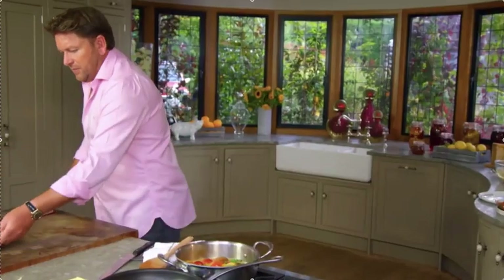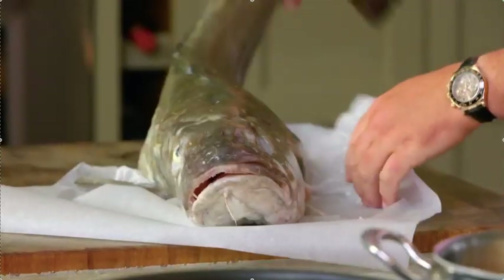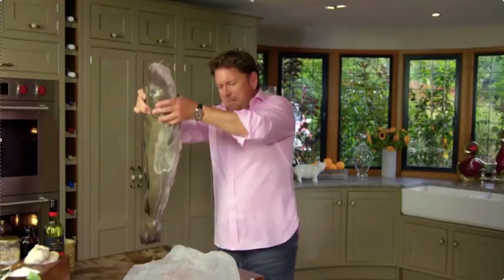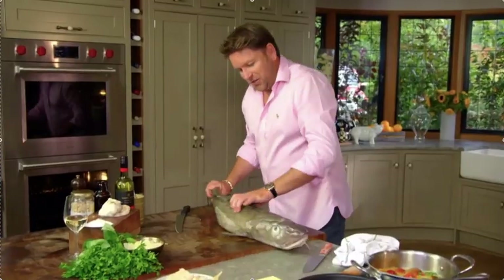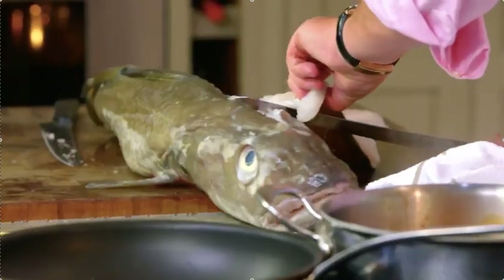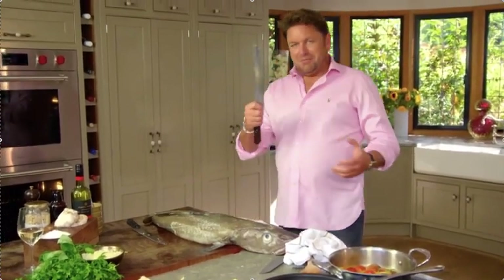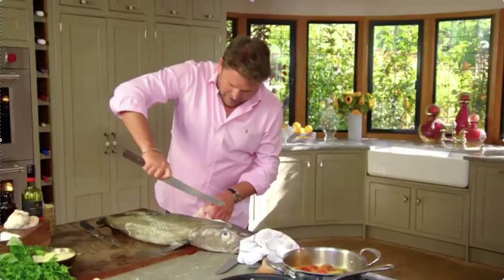Meanwhile, I'm going to turn my attention to this fella — this bad boy, a proper line-caught cod. You don't often see it like this, but look at this — amazing. One of the best fish in the sea, really phenomenal. So what you've got to do is fillet this, which is easier said than done — you might be best to get your fishmonger to do this for you. For fish this sort of size you need decent knives; a serrated knife to get through some of the bones is the only way.